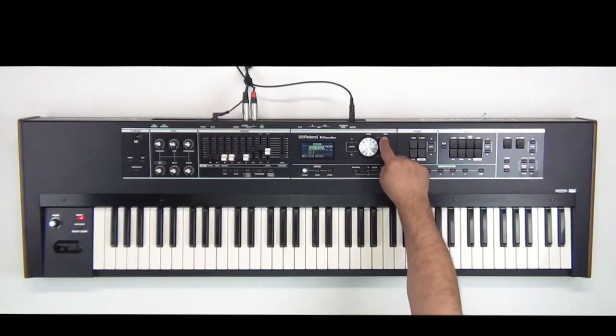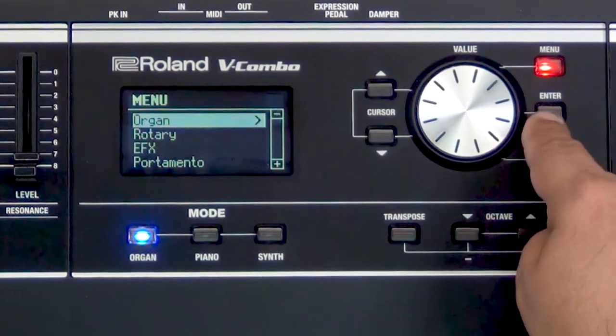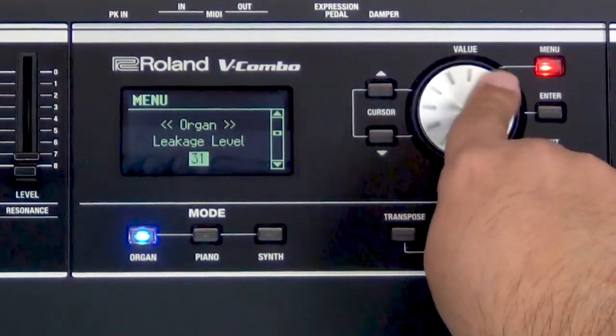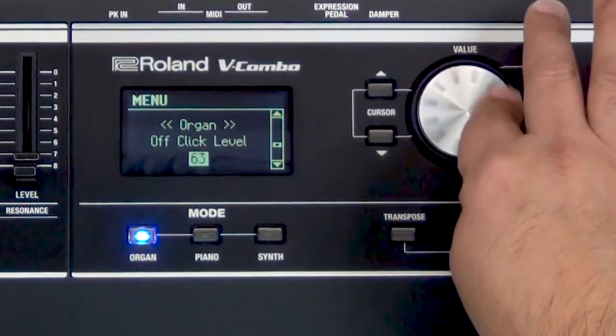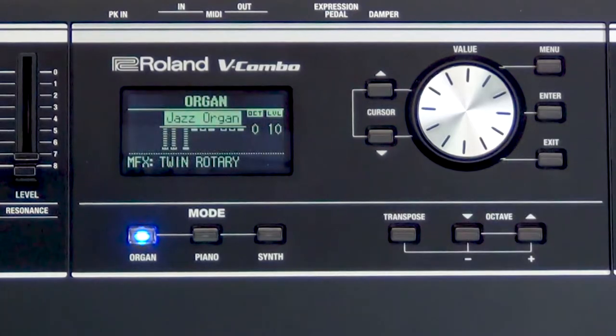But if I wanted to I can go inside here and do a little bit of editing. So I can go in my menu organ and cursor down. Personally I always adjust the leakage and the key click — I turn them on big time. If you want to dig a little bit deeper into the organ settings and see why I'm doing this, there is a video where we really go into the organ and teach you all the different parameters.